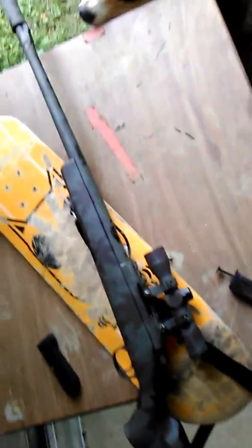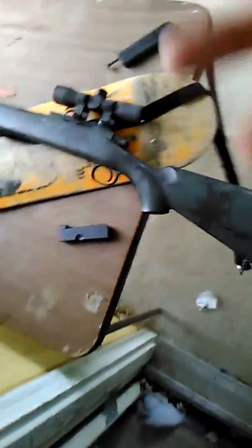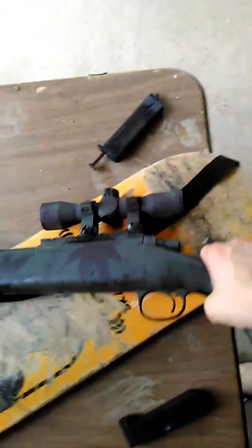I'm TruNinja with another review on the VRS10 Snow Wolf. I figured out how to fix the double feeding issue.